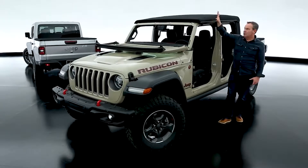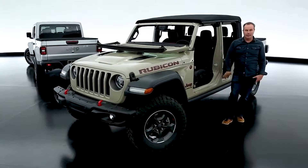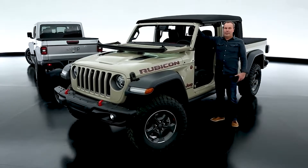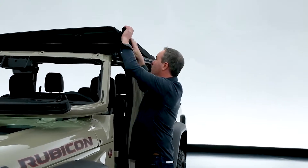The soft top is unique to the Gladiator, which has a soft top and open-air function. We've already taken the doors off. The soft top has two latches on the header — you flip those and simply push it back.